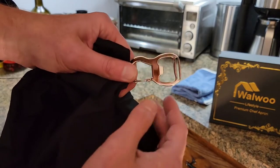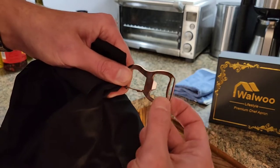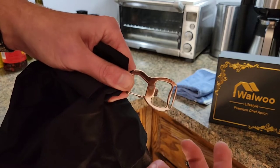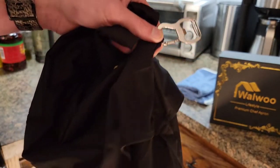Here's the bottle opener that came with it. You can probably put that on a belt buckle or something like that if you want — it just clips like a keychain clip, which is a pretty nice thing.